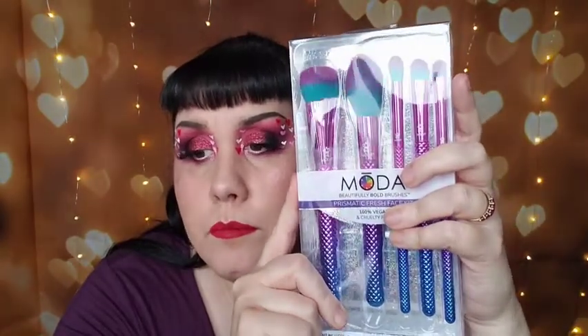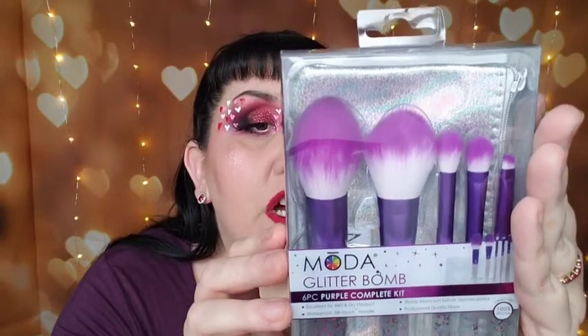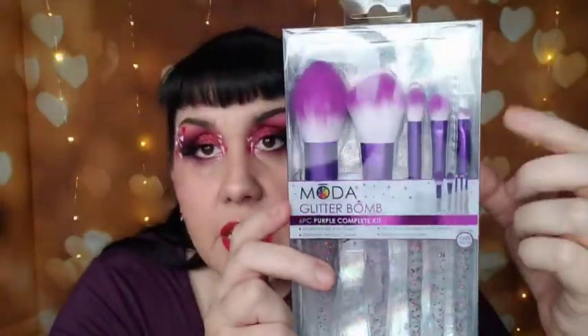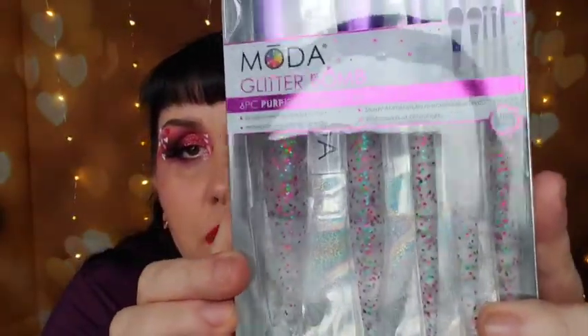Then we have the Glitter Bomb six-piece purple complexion kit. It has a blush, a pointed powder brush, a crease, an eye shader, and a liner. All these little kits come with makeup bag travel cases. It's a pretty kit — frosty clear with glitter. I really like how big and angled the powder brushes are.